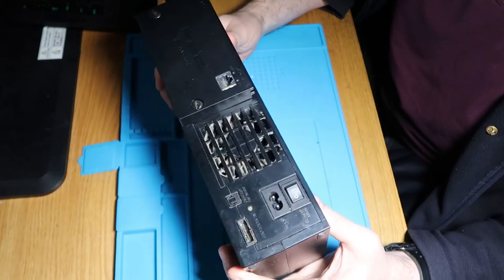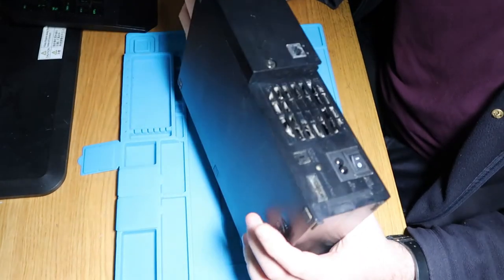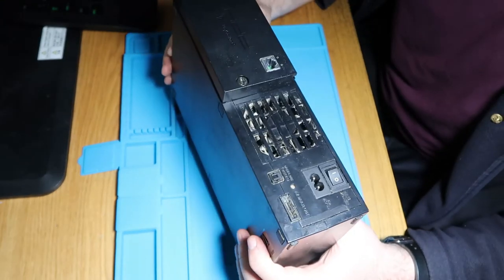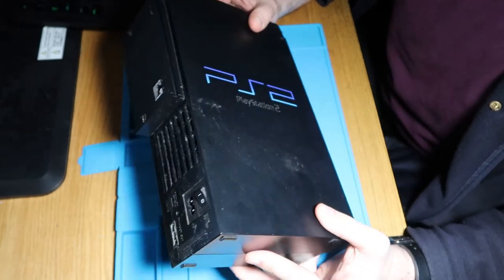Tonight in this video I'm going to just be repairing the CD drive. I'm not going to do the whole thing — there'll be a part two for repairing the AV port, and we'll do a longer full restore one.